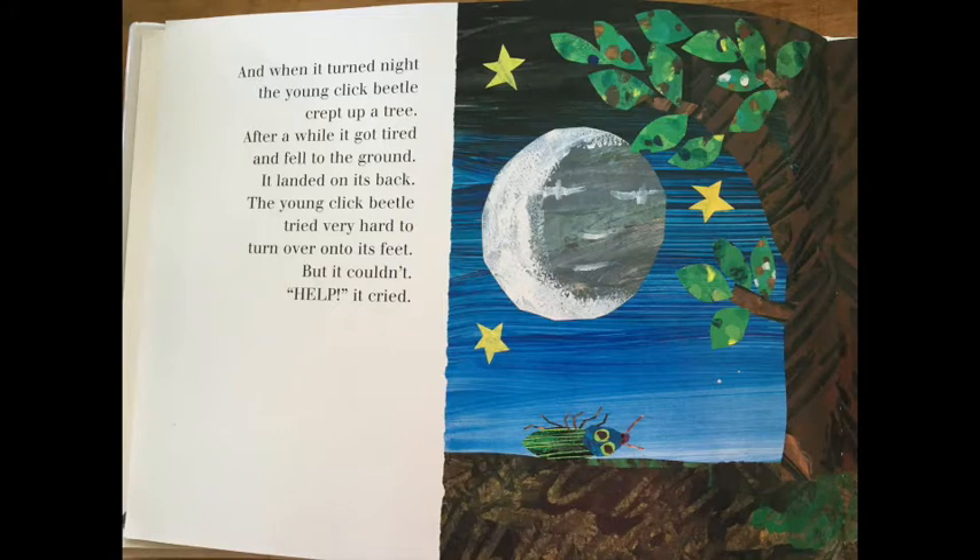And when it turned night, the young click beetle crept up a tree. After a while, it got tired and fell to the ground. It landed on its back. The young click beetle tried very hard to turn over onto its feet, but it couldn't. Help it, cried.